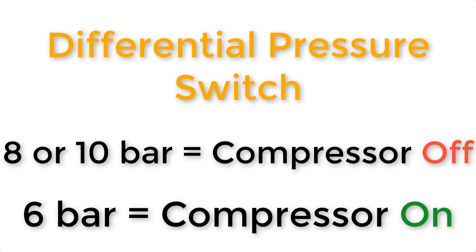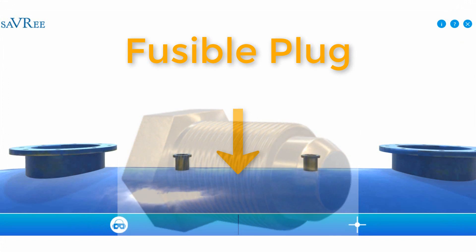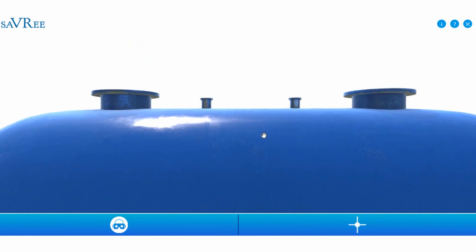If there is a valve isolating the safety relief valve from the main tank, we're very likely to have a fusible plug. In fact, this is legislation in most countries, so you'll need a fusible plug, and that will be mounted at the top of the tank. We'll look at each of these pieces in more detail later on.